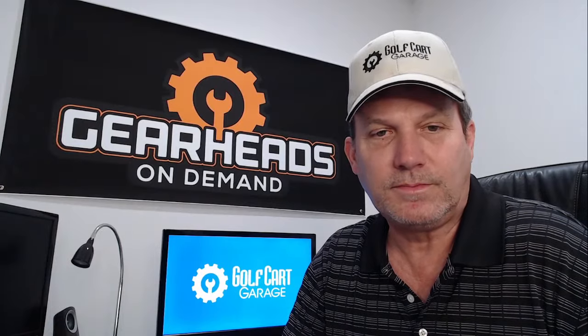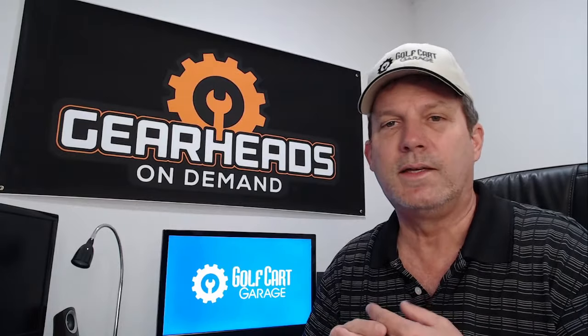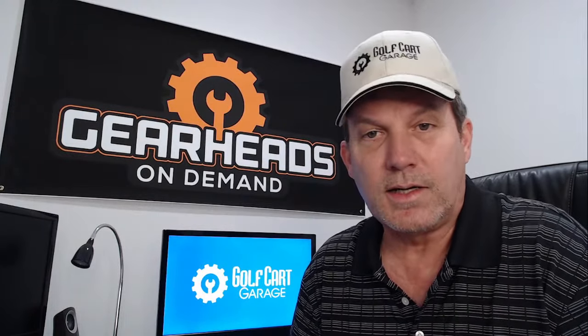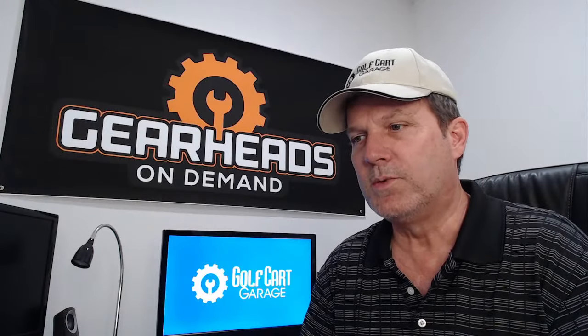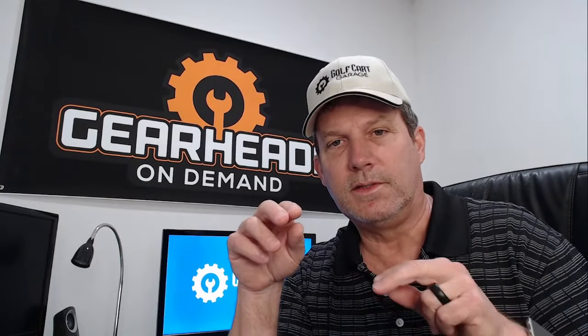Question number five: I installed a six-inch A-arm lift on my '97 Club Car DS. It still has stock shocks — should I replace or modify them since I installed the lift kit? I'm not sure I understand your question, because lift kits are generally designed to use the stock shocks. They lift the car but somewhere in the lift kit design they relocate the shock mount — they raise it up a little bit so the stock shock still fits.